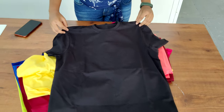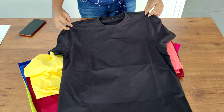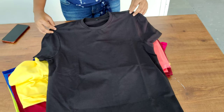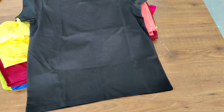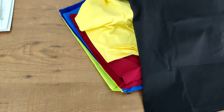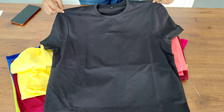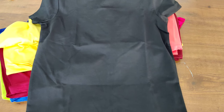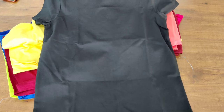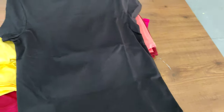Hi guys, this is Ayush Agrawal, founder of DOIPE. Through this video I want to show you which types of fabrics we deal in and how they look. I'm shooting this on my phone so the colors are not going to be very accurate. For example, on my screen I'm looking at a black t-shirt but it's not looking black — it looks faded — but in reality it's perfect black. Just keep that in mind.